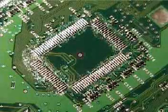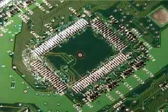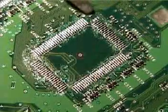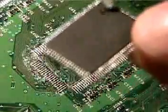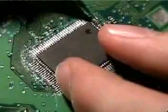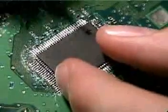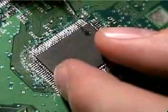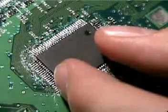Once you've got your rosin soldering flux on there, take the chip. There's a white dot on one of the edges — this one happens to be right here — and you line up your chip to that spot next to the white dot. It takes a little while to align because the existing solder is rounded at the top, and you've got to get it to sit on top of a rounded spot, which isn't the easiest thing to do. It's easiest to align opposite edges first.